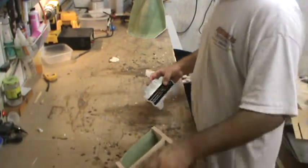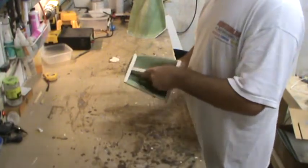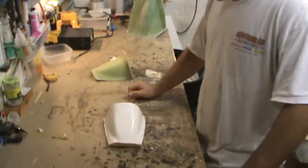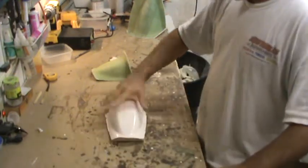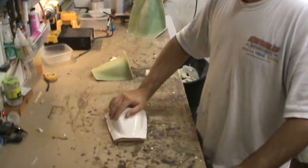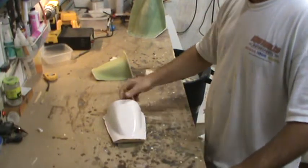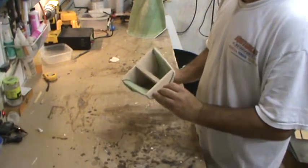I just traced that, cut it out of balsa again, beveled it so it would fit, and then made another template to fit inside for the center portion. What I'll do is take this to work, put it on our big belt sander, and sand it down so the whole thing sits flat. Then I'll sand it all the way down to probably 2,000 grit or so, polish it, and send it off to the vacuum form guy and let him do his magic. So essentially that's complete other than the belt sanding and polishing.